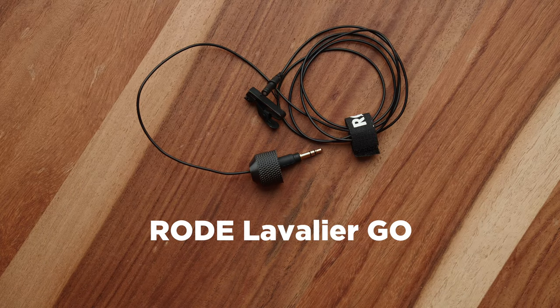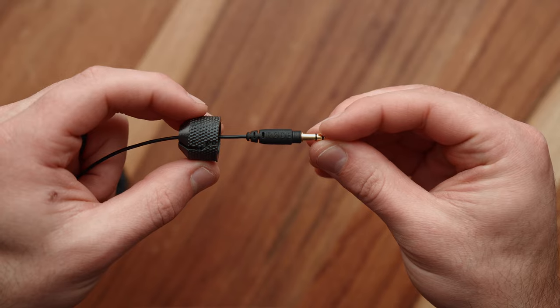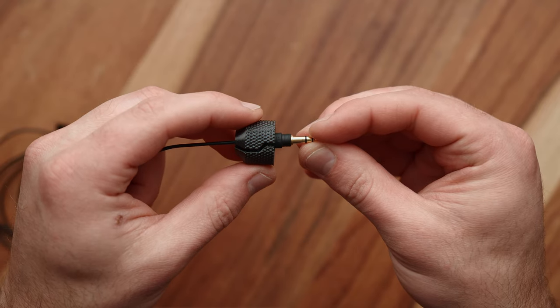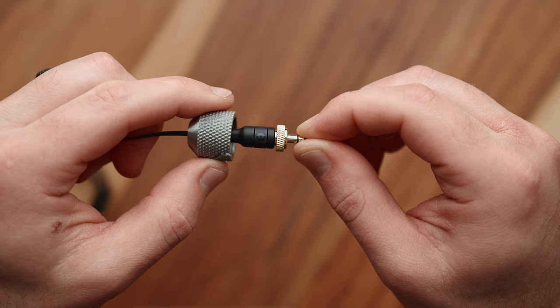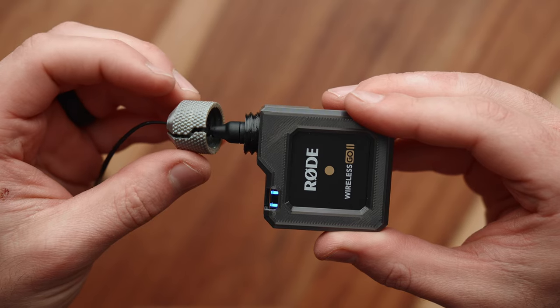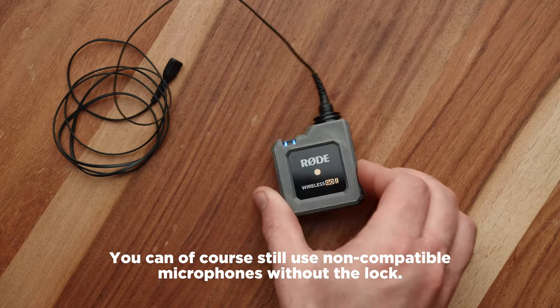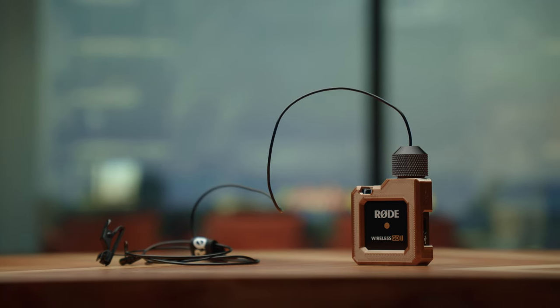This project was designed for the Rode Lavalier Go and the Rode Smart Lav Plus or Smart Lav, so those microphones from Rode will work great. It'll probably work with other microphones as long as the connector is thin and somewhat short. If you have a really bulky, long connector with a built-in thread, the cap might not be deep enough to thread onto the body — so keep that in mind. But most people are using these microphones with the Rode Wireless Go because they're affordable, they sound great, and it's a good pairing.